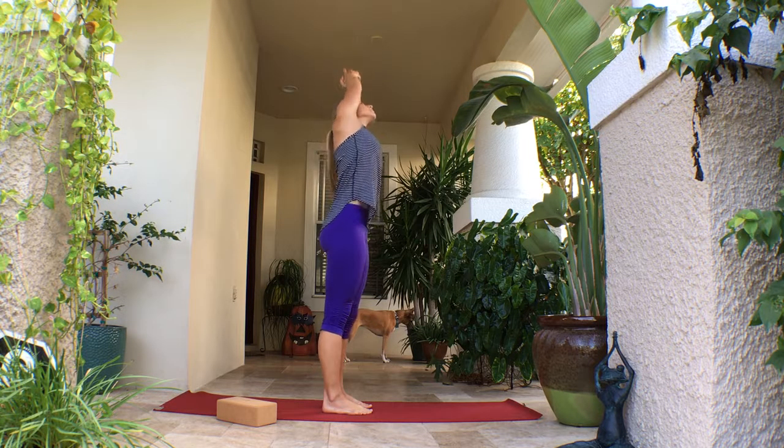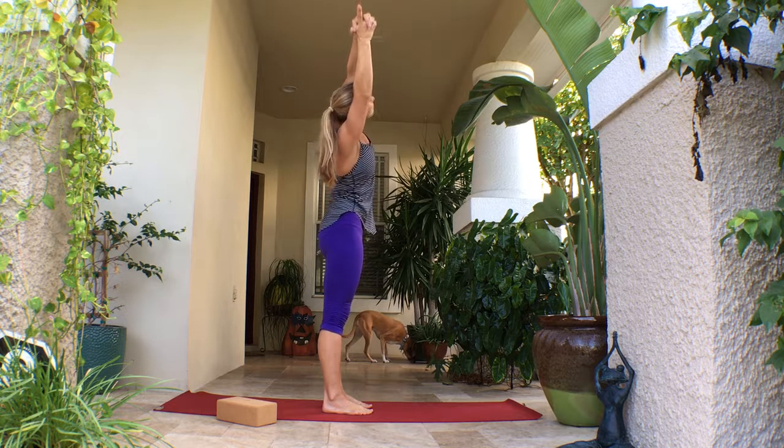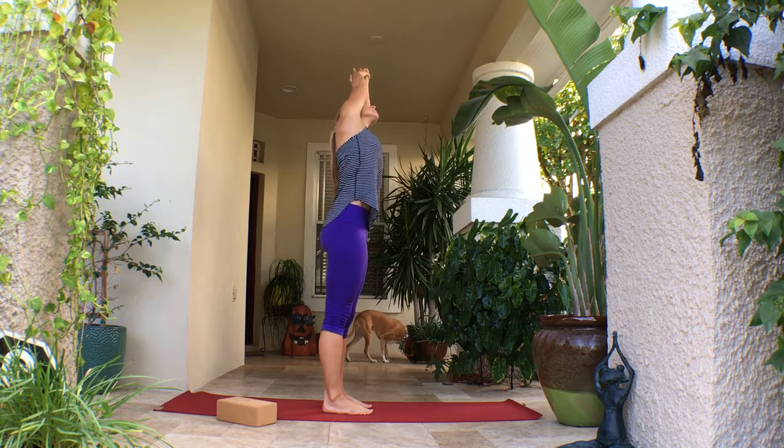Inhale through center, exhale to the left. Press evenly through those feet, trying to keep the body in midline and taking the gaze and the shoulders toward the ceiling as you go from side to side.